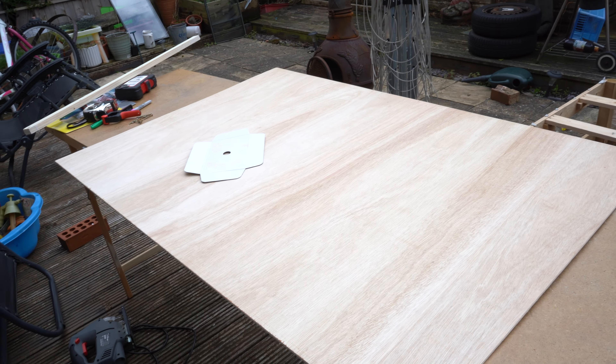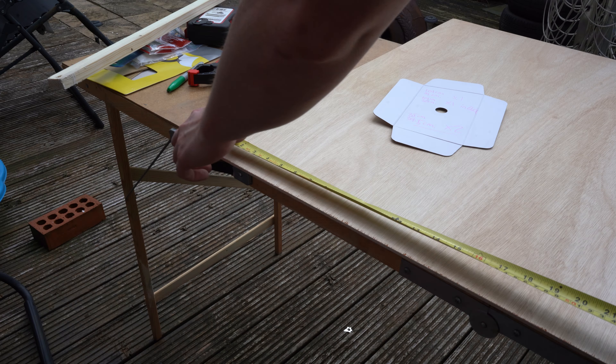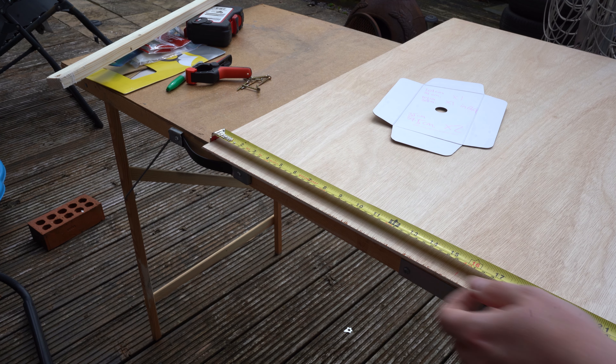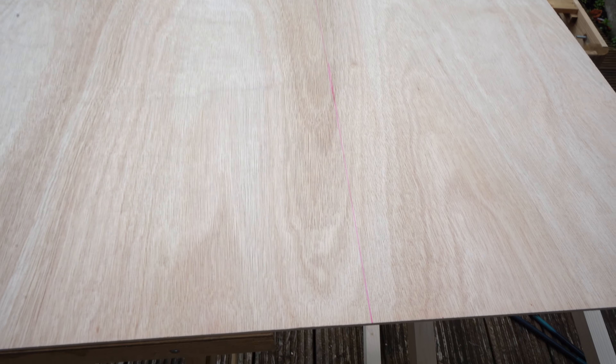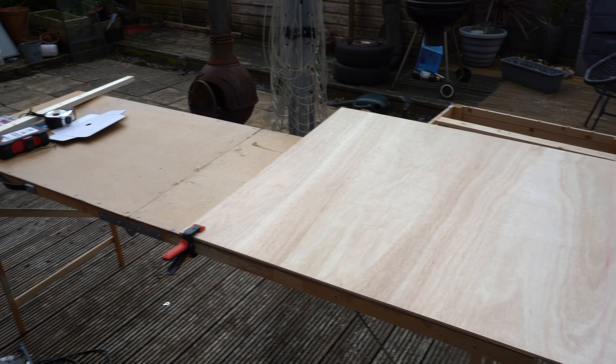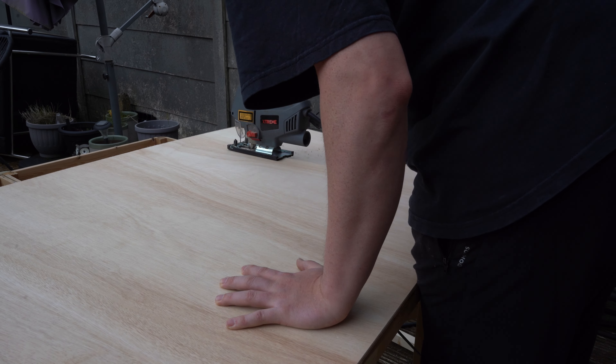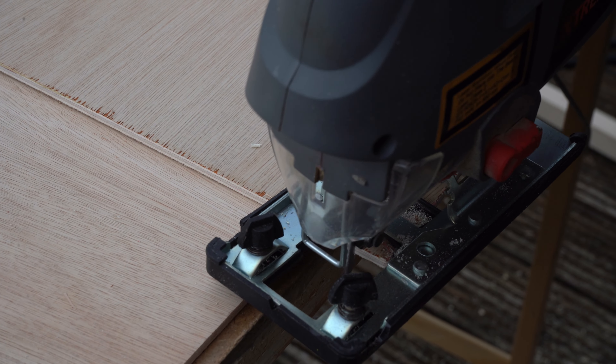So here is the 5mm ply and this is going to do the sides and the front. My only issue is I am really bad at woodwork, so I can't really cut straight lines. I don't understand it — I don't know how people can just get a jigsaw and cut a straight line, so I am trying to find ways around that. We are lined up, clamped down, and we are going for the first panel.